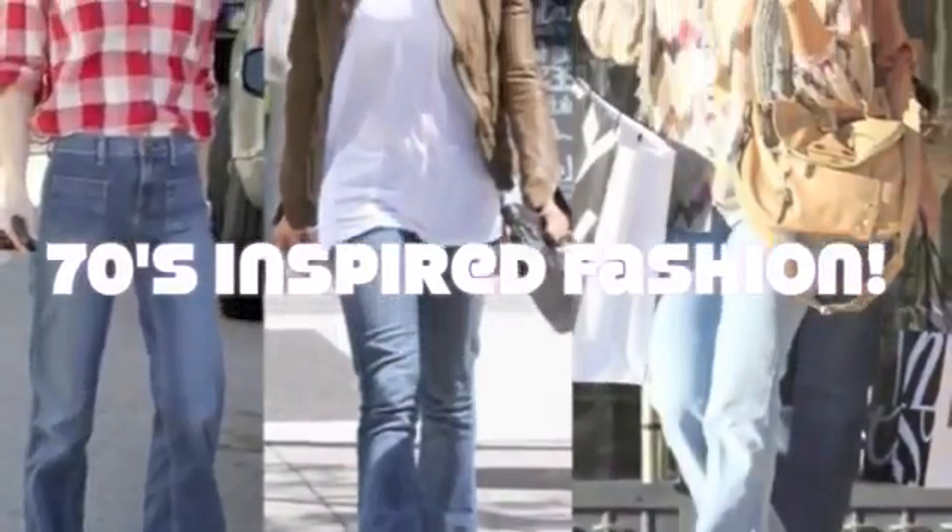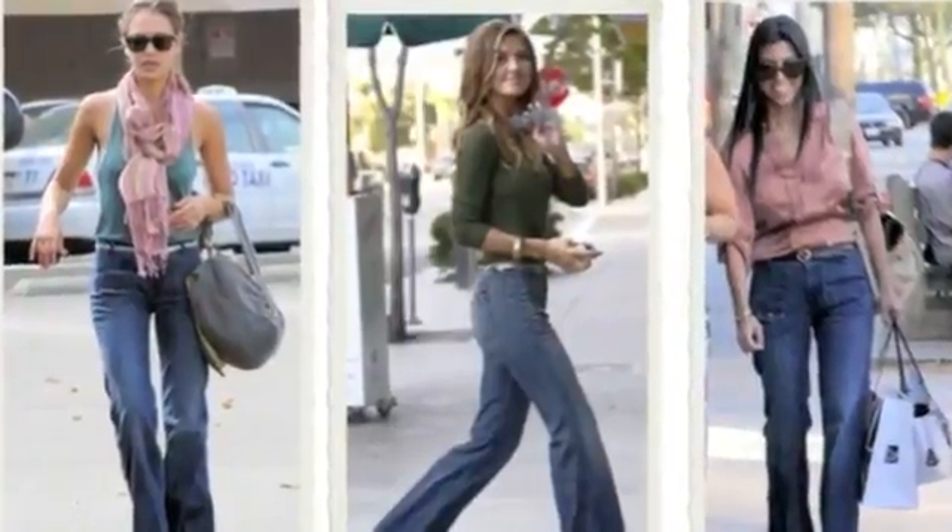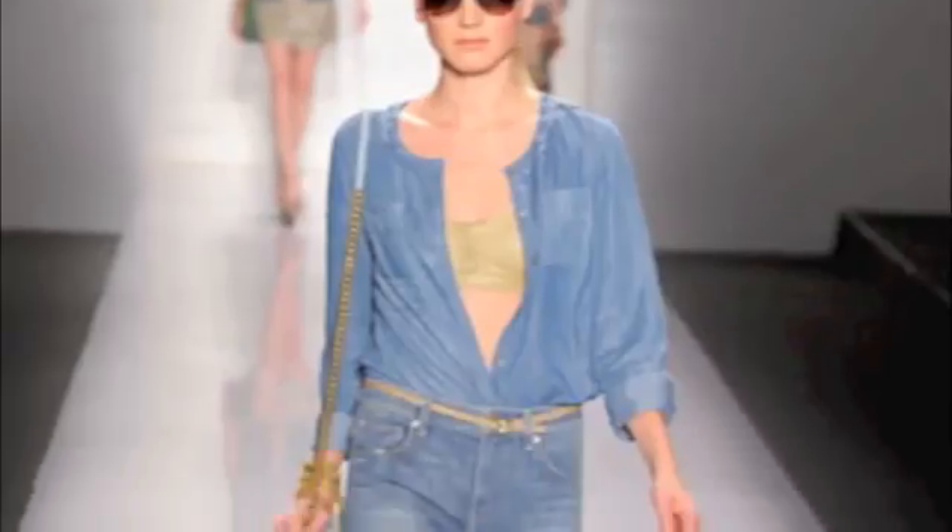Now that you know how to rock a fake bob, I want to talk to you guys about 70s-inspired fashion. It's huge with celebrities, models, and magazines. I'm going to show you my take on the look, and it's also very inexpensive.